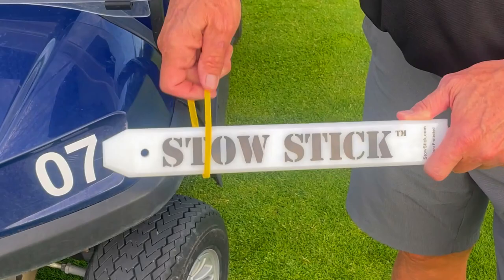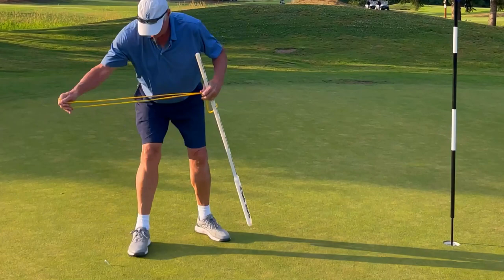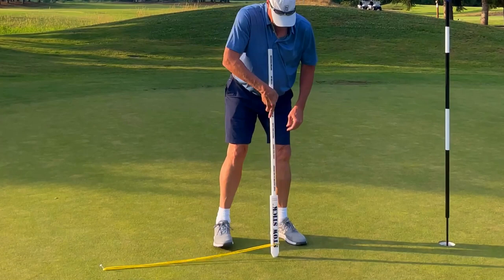When practice putting with a resistance band, you'll feel the opposing inline parallel stroke resistance forces on the StowStick. Any sideways, irregular, or out-of-alignment putt movement will be clearly noticeable and identified as being wrong.